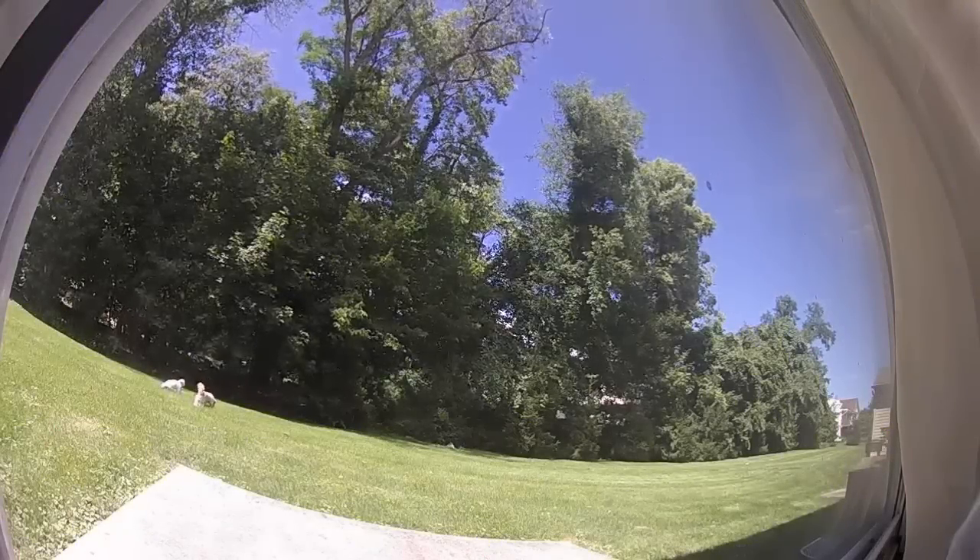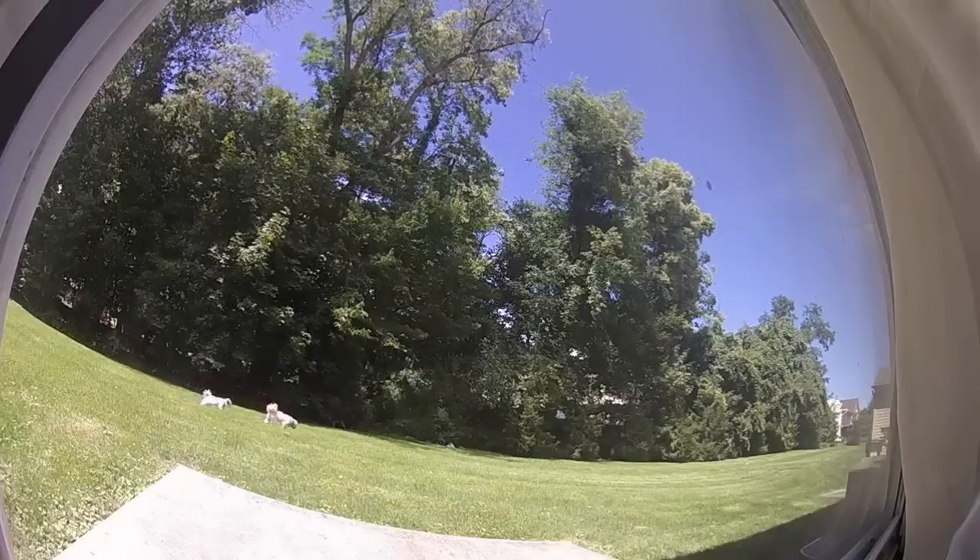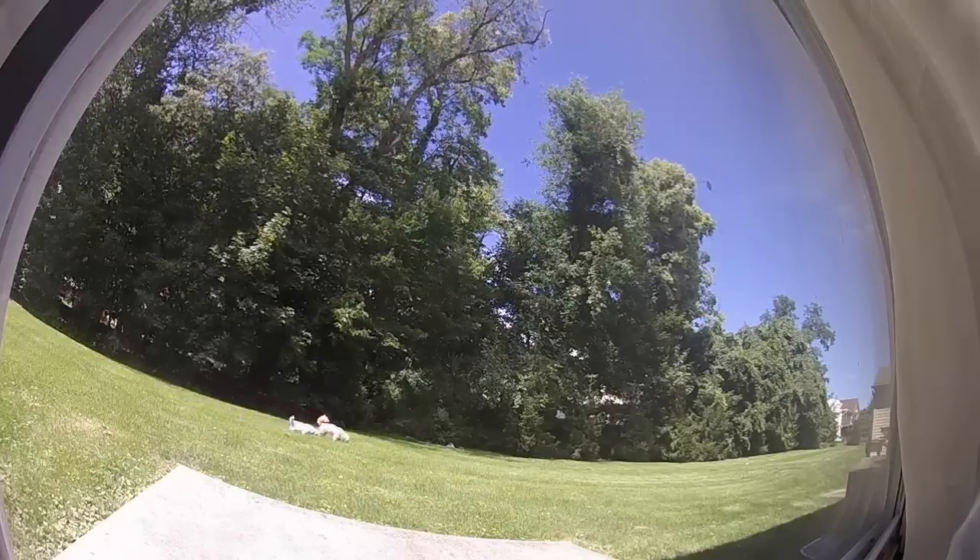Another notable feature is the wide field of vision, providing a 180 degree view of the area it is covering, which pretty much covers my entire backyard.